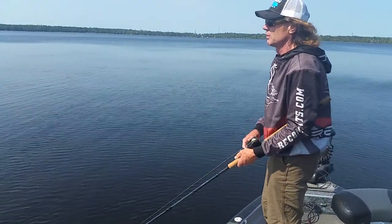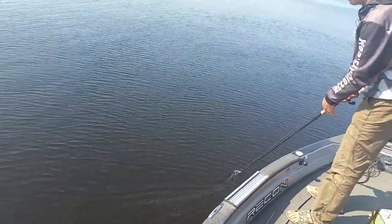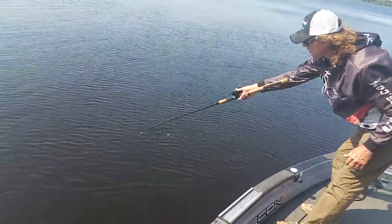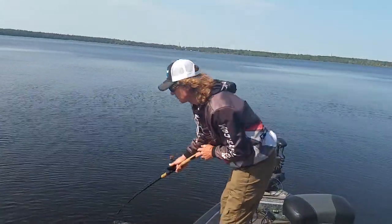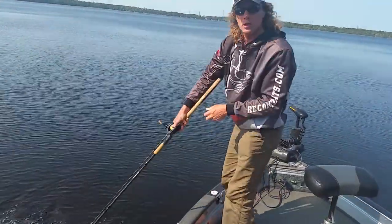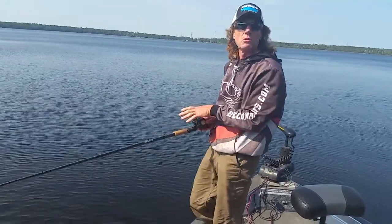Some people like to disengage that spool as they come into the figure eight, so they're ready right away. They're pushing their button, with their thumb on the spool holding it real tight in case the fish hits. Then they set the hook and can let their thumb slip to let line out if they want to.